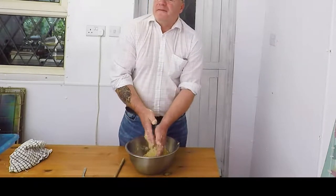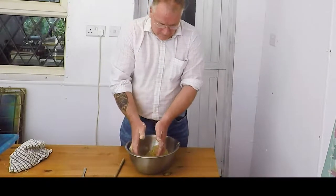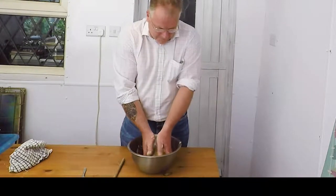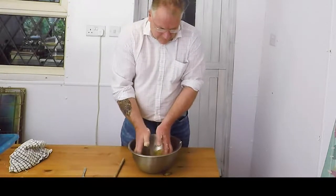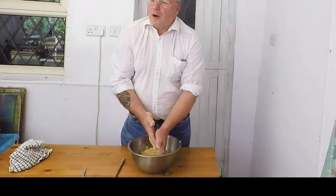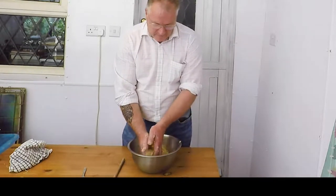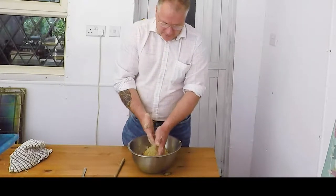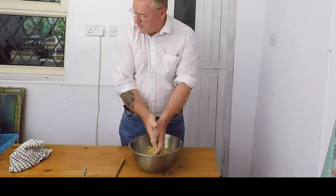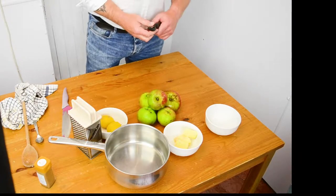I've got the oven on, preheating to about 180 degrees. I think that's about it for the crumble. Next part: I'm going to prepare the apples.